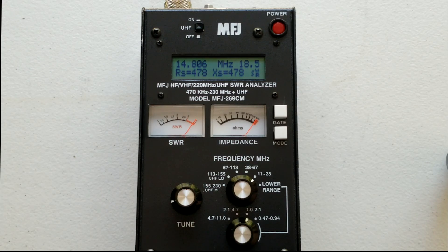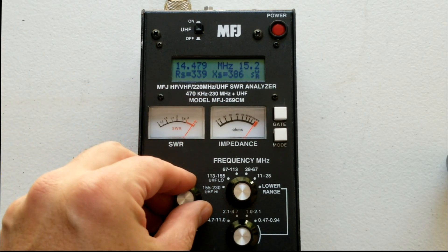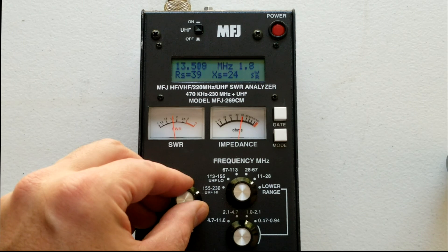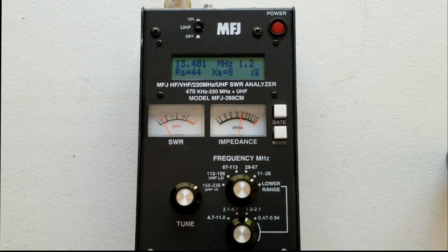If you go to your ARRL band sheet, you'll notice that for a general license holder like myself, I'm not supposed to use anything lower than 14.225. So let's dial this down to 14.225 and see what we get. The needle is starting to move, but notice I'm way down already — I'm way below the band. I can get close to 1.2, which would be good SWR, but nowhere near where I need to be at 14.225. So what I'm going to have to do is shorten the stingers on the end of each of those hamsticks on the Octopus antenna. Let me go do that and I'll come back.